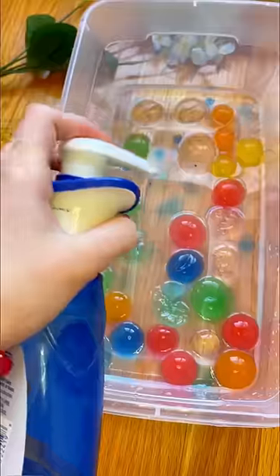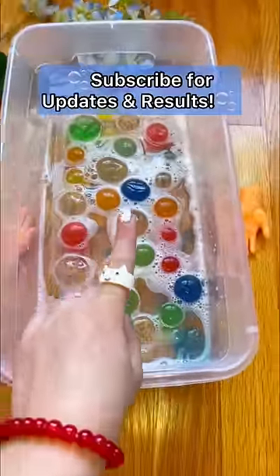So I searched online and found that if you add dish soap it'll grow the Orbeez five times bigger, so I have to give this a try. Three pumps plus a good stir — I have high hopes for this. So subscribe for updates and results.